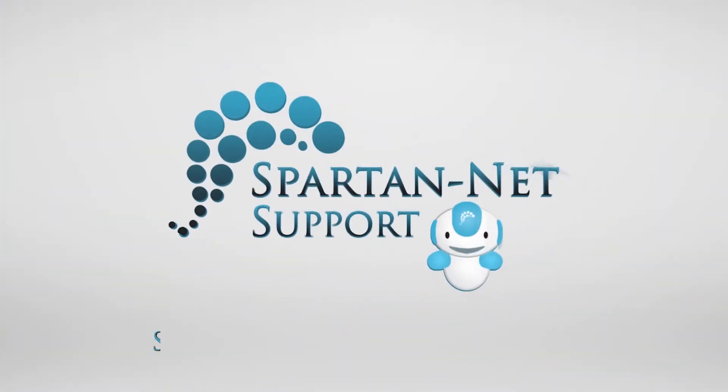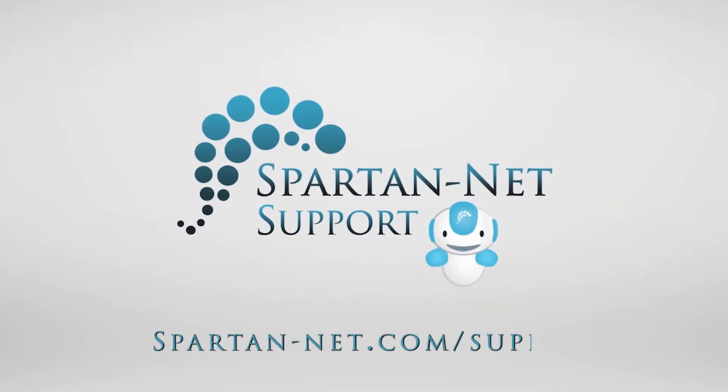For more help and information, visit spartan-net.com/support.